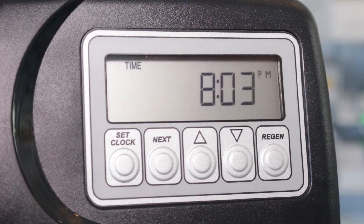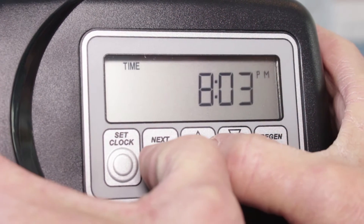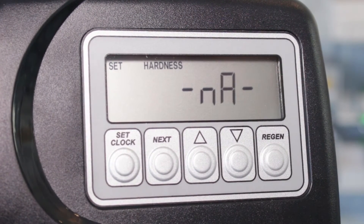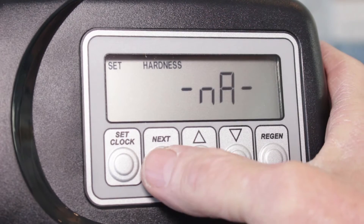Now go into the other settings. Often these are set from the factory, but you can just review them. For hardness, it says NA — not available — because again, this is a tannin filter, not a water softener.